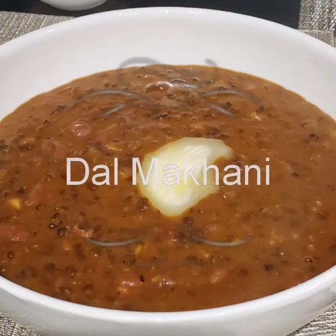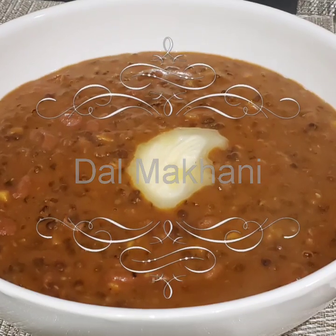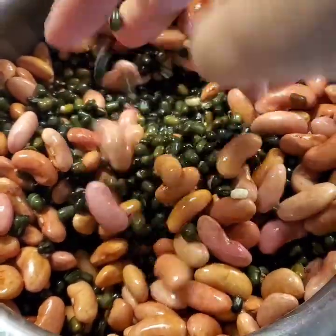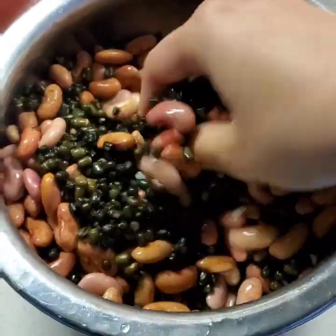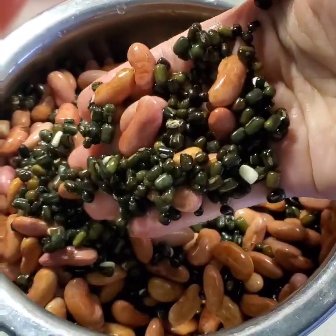Hello everyone, welcome back to my channel. Today we are making Dal Bukhara or restaurant-style Dal Makhni in a very easy manner. To begin with, we need urad dal, commonly known as kali dal, along with rajma. I have taken one katori of urad dal along with half a katori of rajma, soaked overnight.